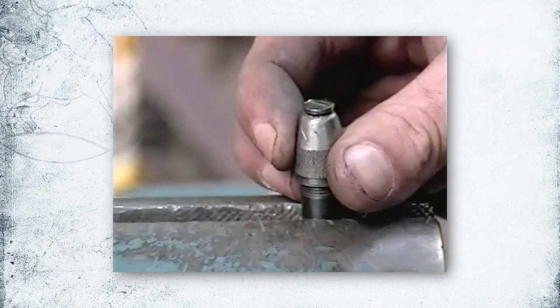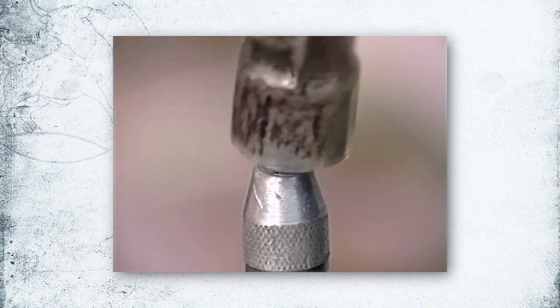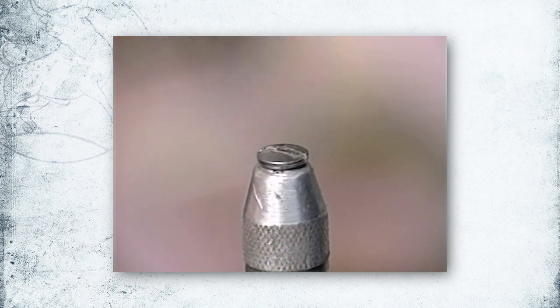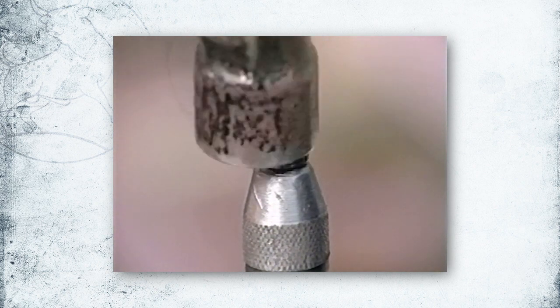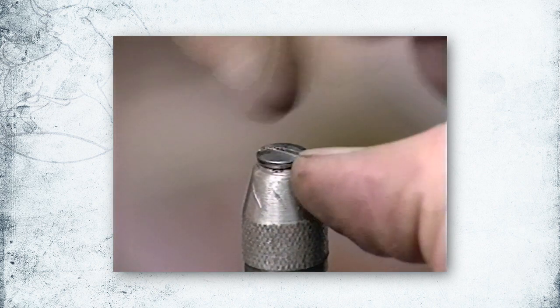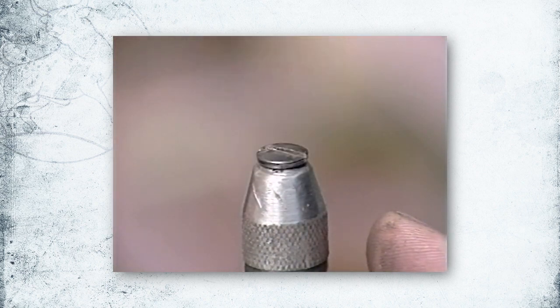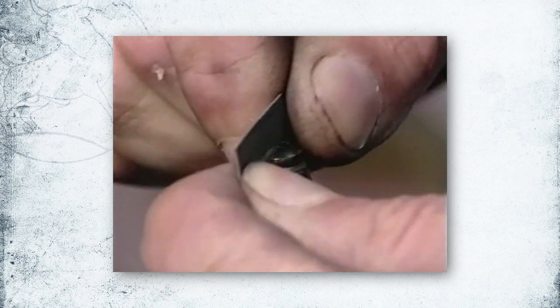We've clamped the screw down in the pin vise. The edges here are raised up. Using a hammer that's been polished smooth, tap down both sides of the screw head. You want to be careful of the edges — make sure that you don't mash the edges down too much.